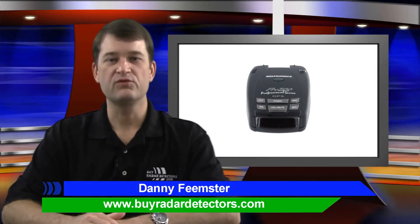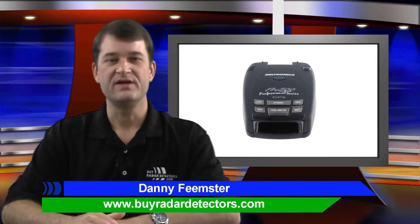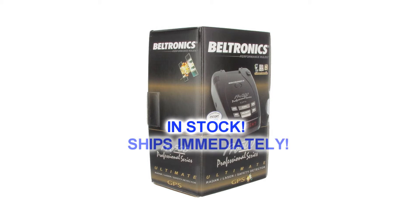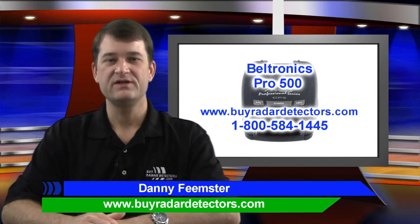If you like the look and performance of the GX65, the Beltronics Pro 500 is the radar detector for you. It's available to ship today from our warehouse at ByRadarDetectors.com. If you have any questions, don't hesitate to give us a call at 1-800-584-1445 or enter our live chat at ByRadarDetectors.com. I'm Danny and thanks for watching.